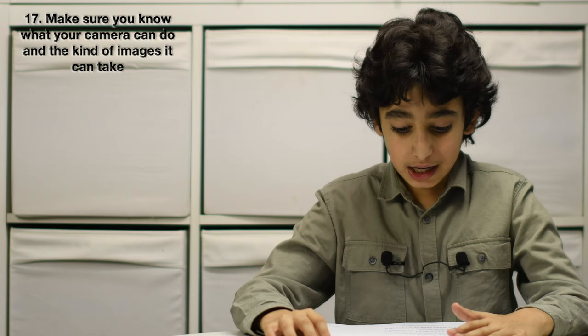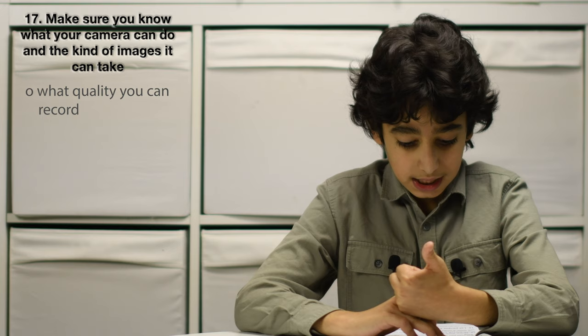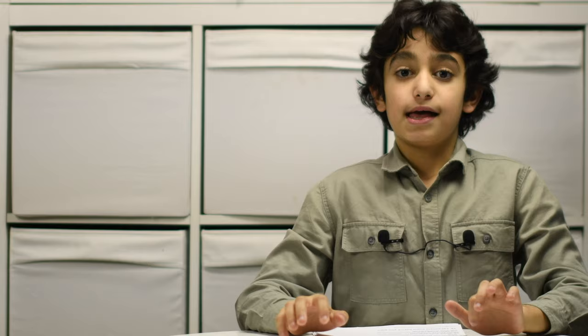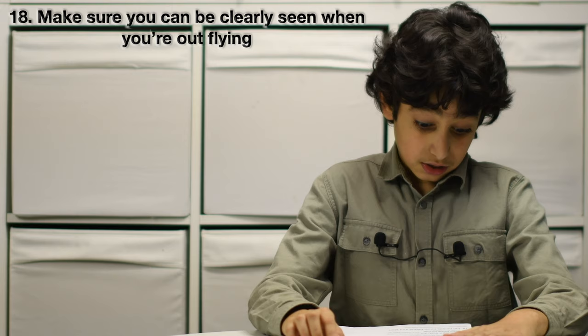Number 17: make sure you know what your camera can do and the kind of images it can take. Knowing this will help reduce the risk of taking photos or recording videos that invade privacy. Make sure you know what quality you can record, how close your camera can zoom in, and whether you can start and stop recording while flying.